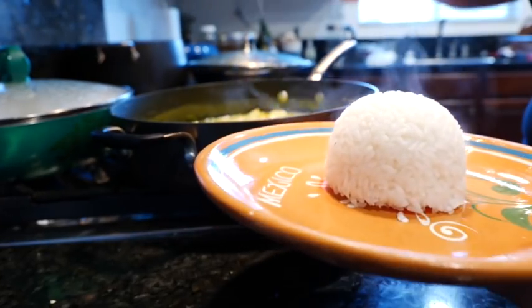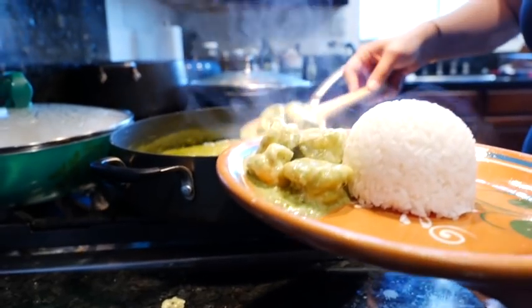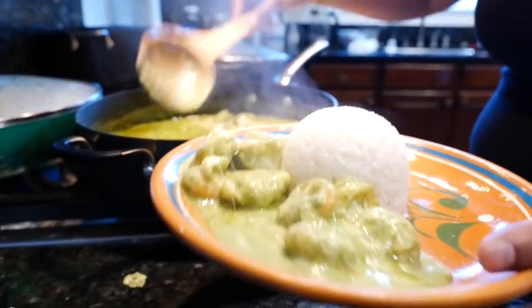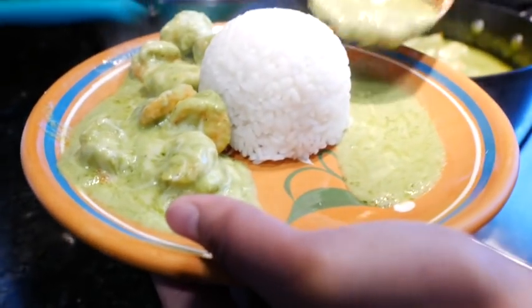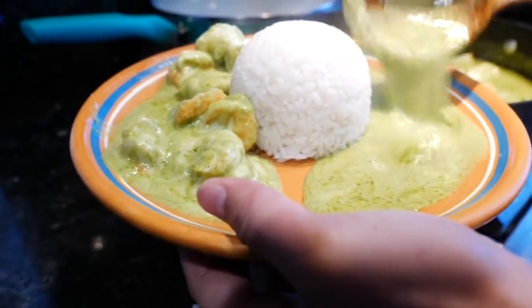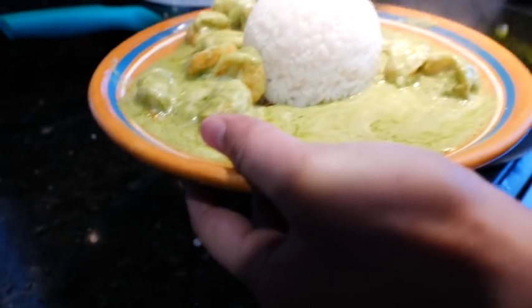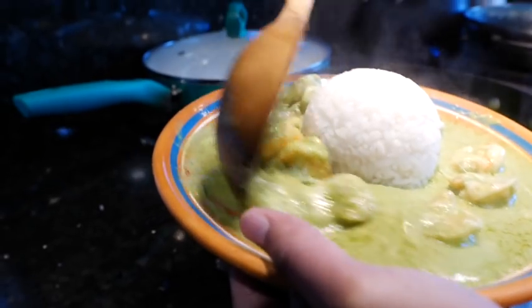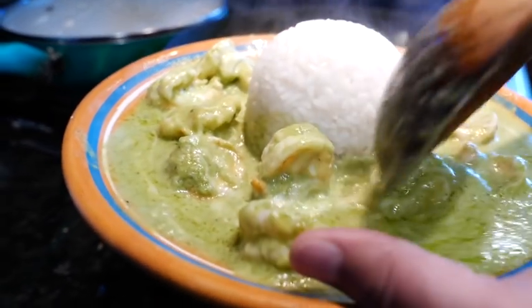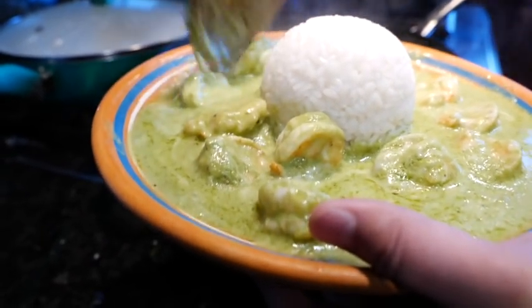Look at that cheese! Oh, that smells amazing. I'm going to make a moat right now, and the rice is my castle. There we go — camarones culiches, I love you. It's time to eat!